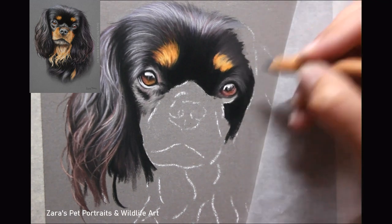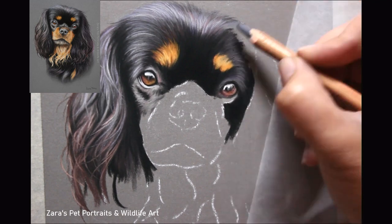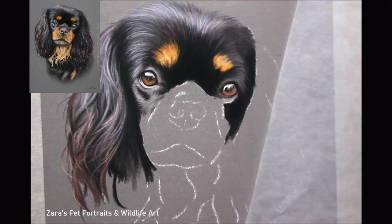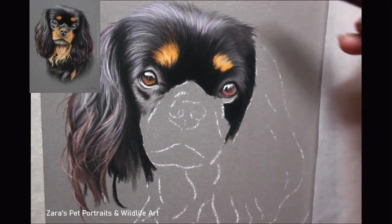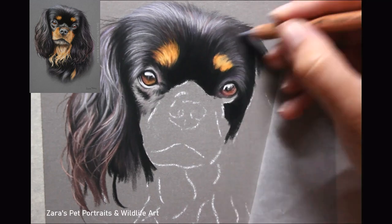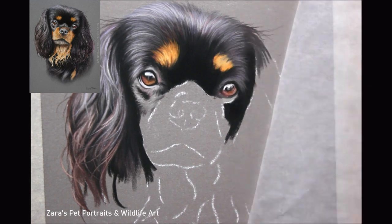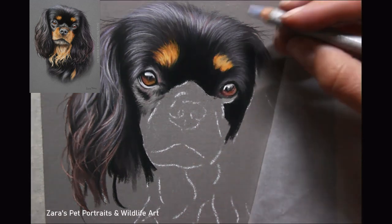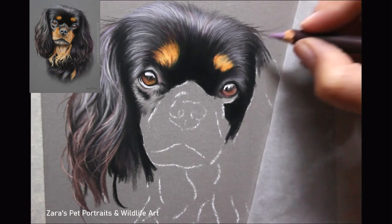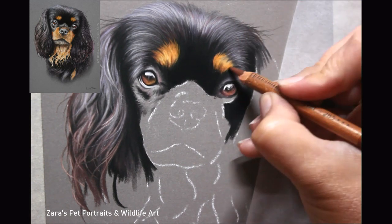When you're working on an area like the muzzle where the fur is softer, you are going to want to give more of the illusion of fur rather than individual fur strokes. You can see on the top of the head I've managed to get a really good level of detail despite the smaller area, but the fur is longer there. The muzzle fur is shorter and therefore softer, so we need to replicate that difference in our pencil strokes. That's really quite important.